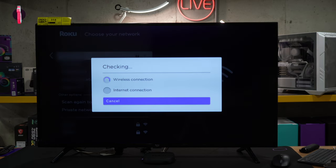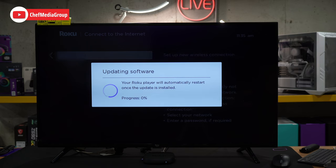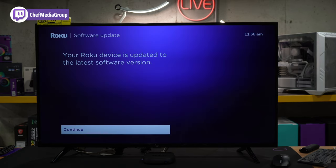Now it's checking the connection. We are connected to our network and we have internet, and we're prompted to update our software. We'll select OK and now it's going to work on the update. The software update was really quick for us — about one minute — though that will vary depending on your internet speeds. We'll select Continue.